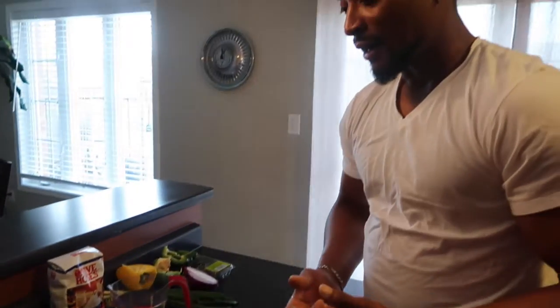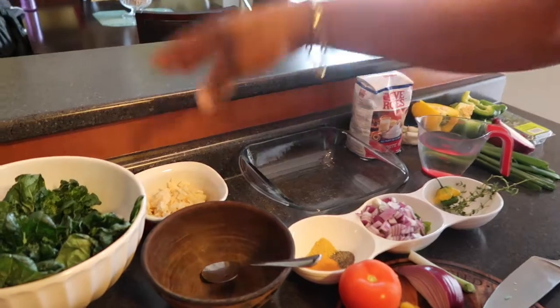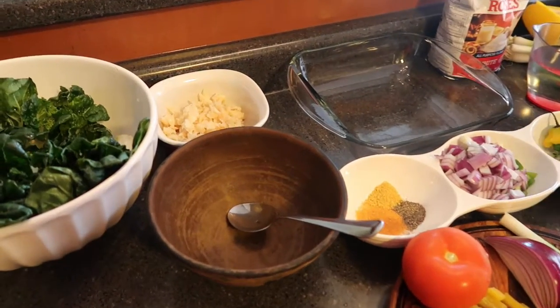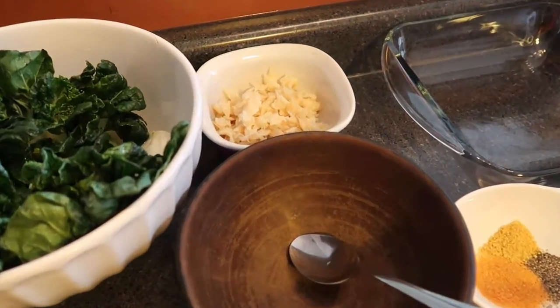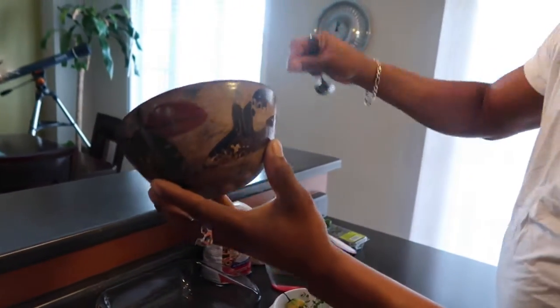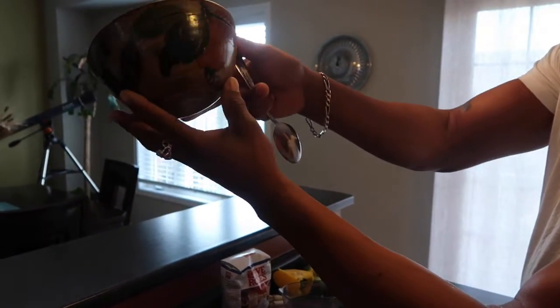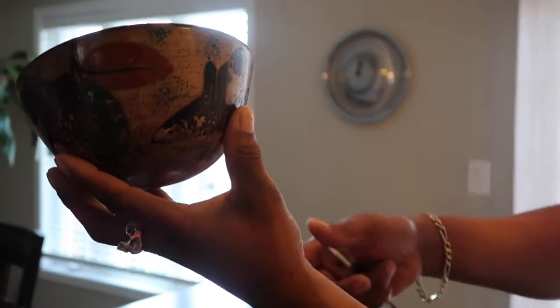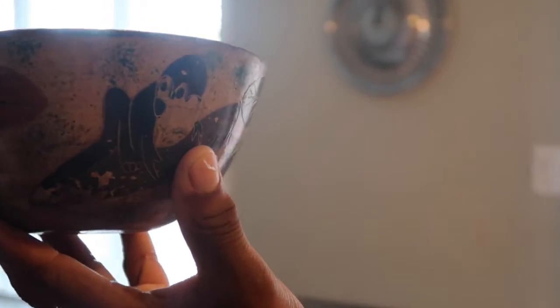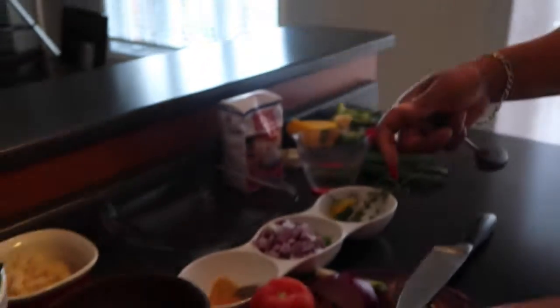I'm gonna make for you Jamaican fritters using some salt fish that I have broken up here. What you're gonna need is to boil that off to reduce the amount of salt. I have a nice bowl here — me and my wife picked this up on our honeymoon in Costa Rica. We cherished these; we have two of them. It reminds me of the gourd that the Rastaman uses in Jamaica.